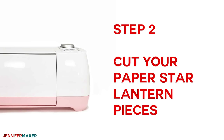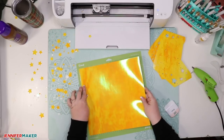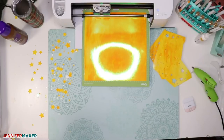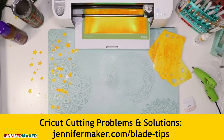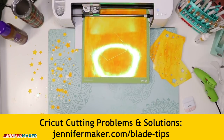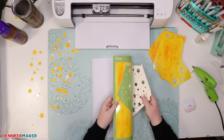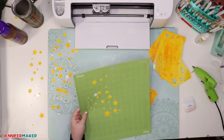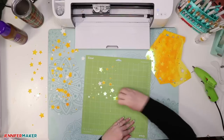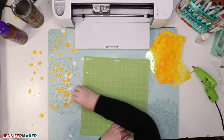I'm going to cut out my pieces on holographic foil poster board, which I got from Cricut — isn't it beautiful? I'll go ahead and load my mat into my Cricut. You can use an Explorer or a Maker to cut this. If you have any issues, definitely check out my cutting problems guide because it tells you all the tips I use to get beautiful, clean cuts. This is what it looks like when it's done cutting — you'll have a bunch of stars on your mat. I recommend using your scraper tool to get all those stars off your mat quickly so you can load the next piece of paper.